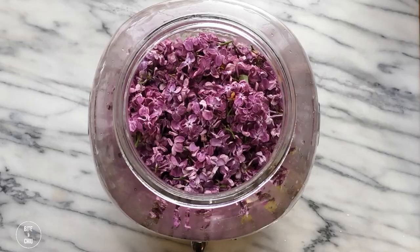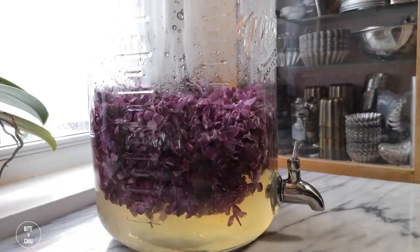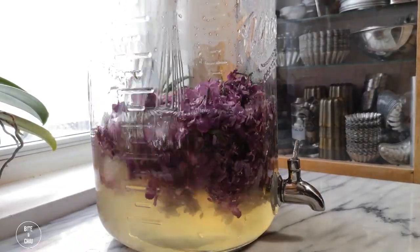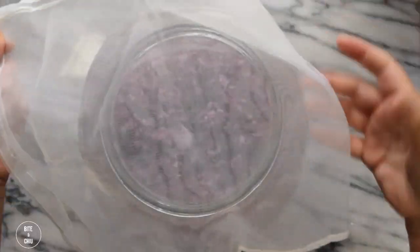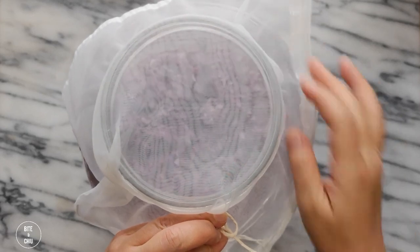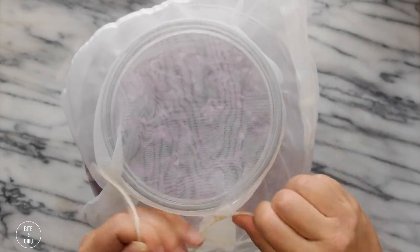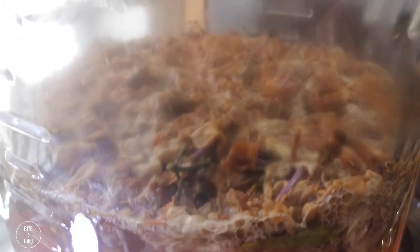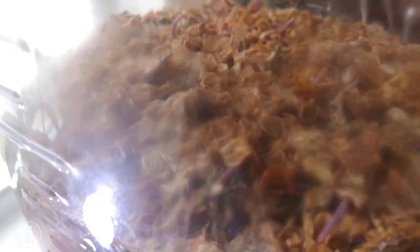Once the liquid is cooled, add your blossoms. Cover the container with a clean towel or cheesecloth. Allow to sit at room temperature for two days to begin fermentation. If at the end of the two days you do not see any bubbling activity,